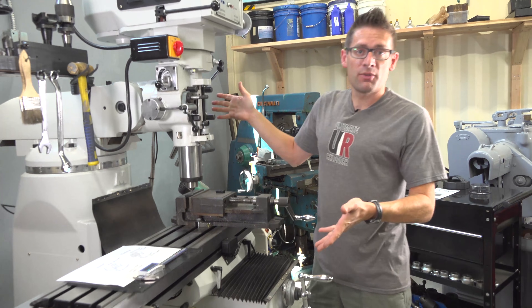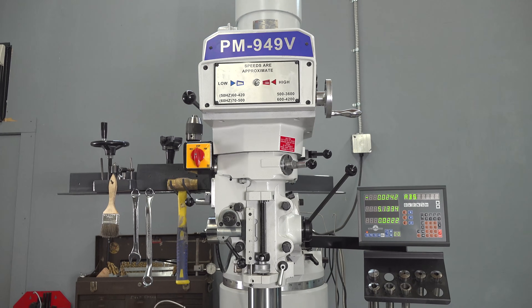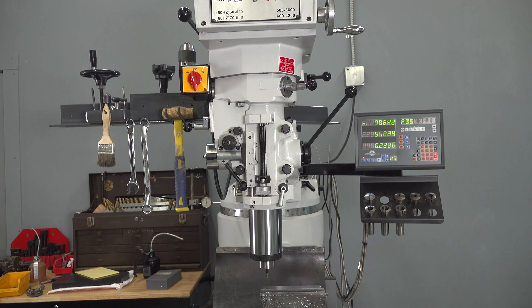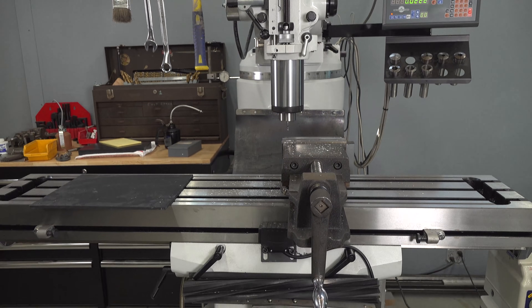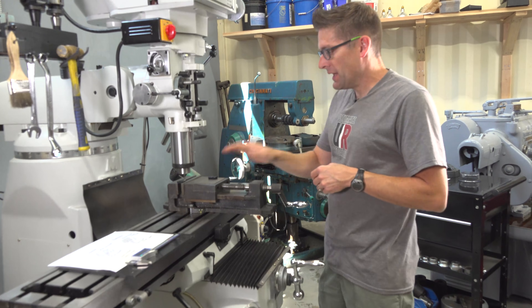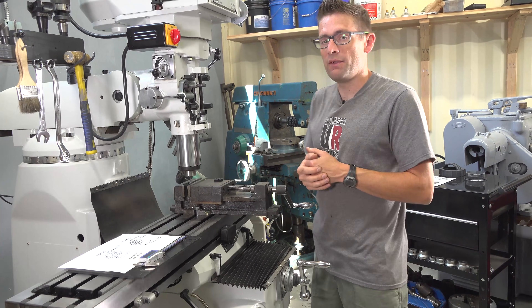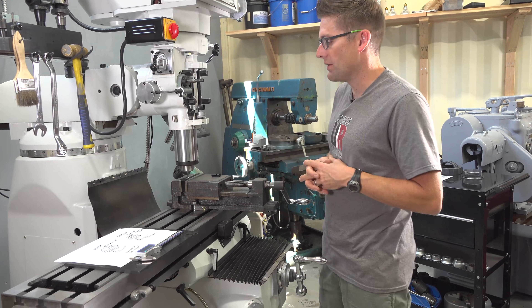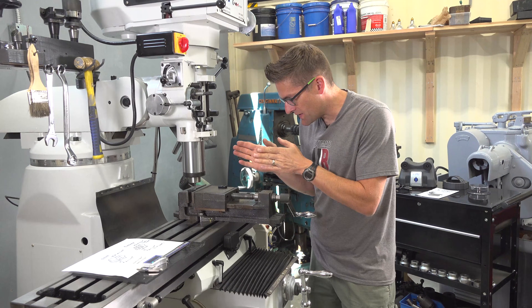So this is my milling machine — a Bridgeport clone, the Precision Matthews PM 949 TV. It has the variable speed head. I've got it set to 2000 RPM, which we could go actually quite a bit higher, but I've got an anodized surface that I'm going to be breaking here. So we might even use a little bit of WD-40 to cool that down as the tool is cutting.